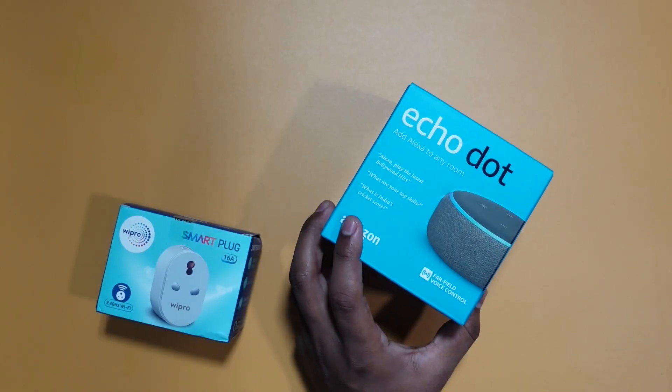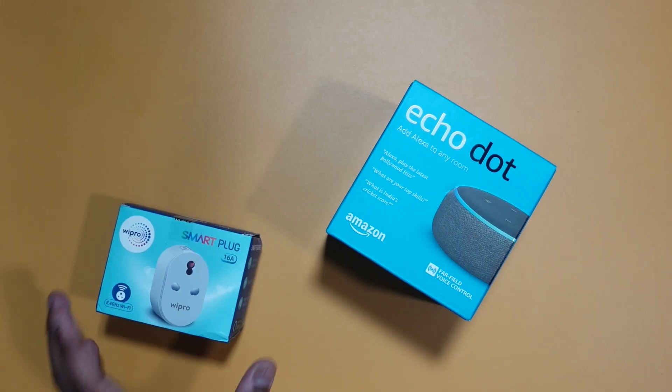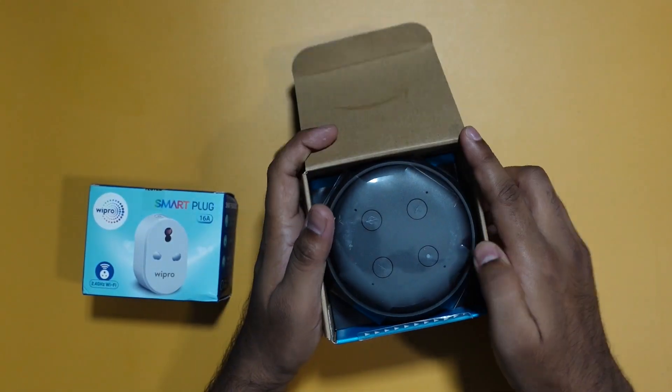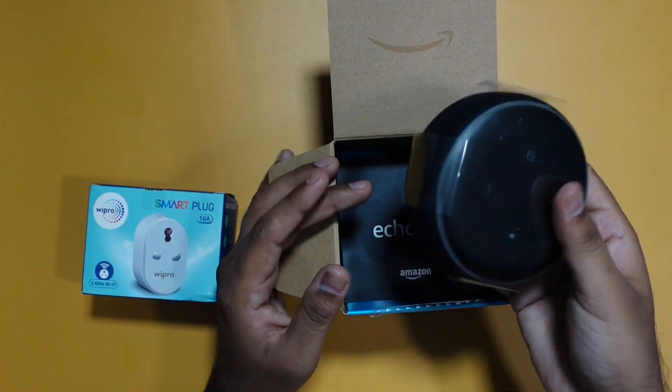I did shoot an unboxing video of the Amazon Echo Dot. I got it in a bundle for rupees 2400 — the Echo Dot was rupees 2000 and for another 400 rupees I got a smart plug, which is usually around rupees 900. So I got both devices for around 2400 rupees, which is a great deal. Individually it costs around 3000 rupees on regular days, but on festive days I got this deal. The build quality is nice — it feels good to touch and does not look or feel cheap at all.